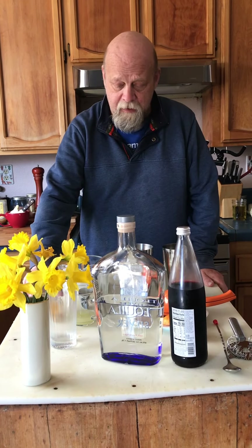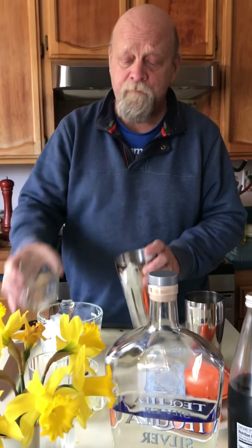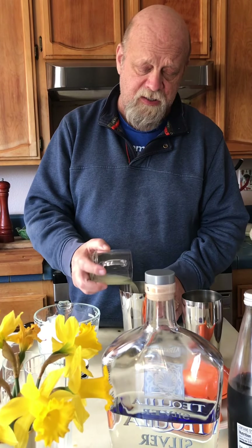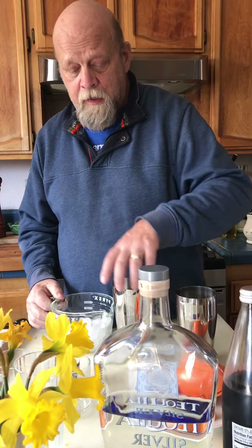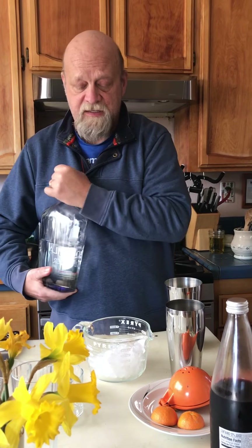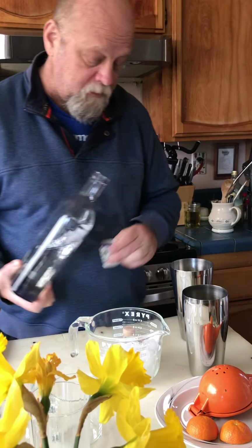We can try ours a little different. I've got about three ounces of orange juice going into my shaker. I'm going to add one ounce of lime juice, just to kind of mellow out that orange a bit. I'm going to add ice and two ounces of a silver tequila.